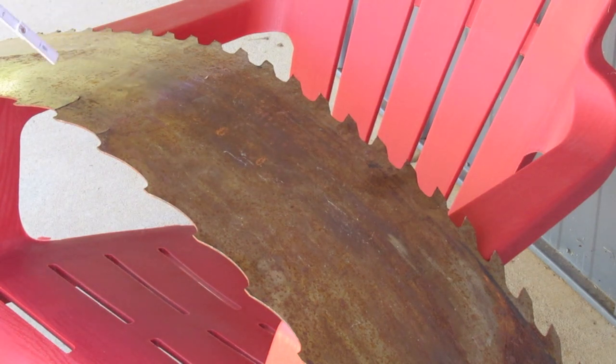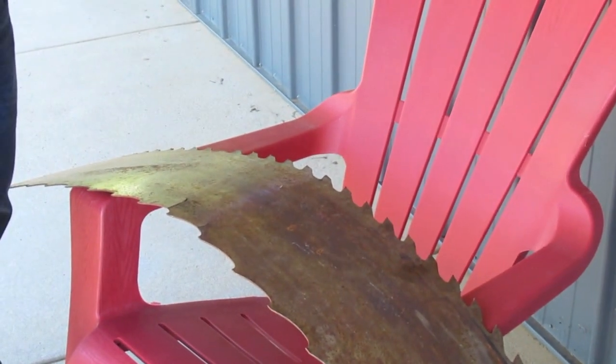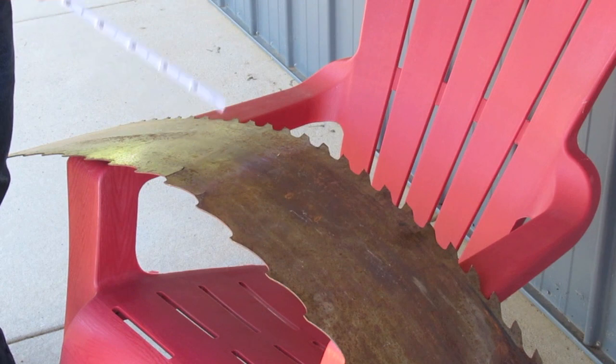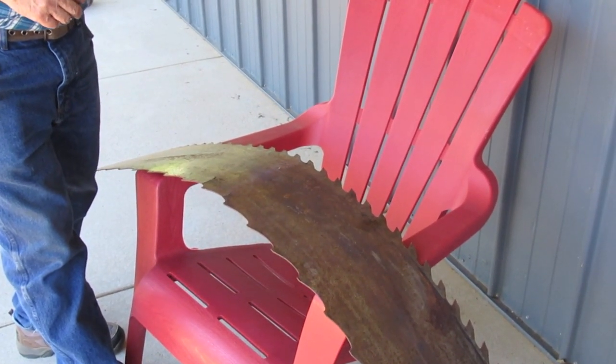This is from a large bandsaw. In Wisconsin, McDonnell Sawmills were manufactured starting in 1888, and they made saws from 54 inches in diameter to 8 feet in diameter. And this blade was about 50 feet, which would probably be typical of a large mill.